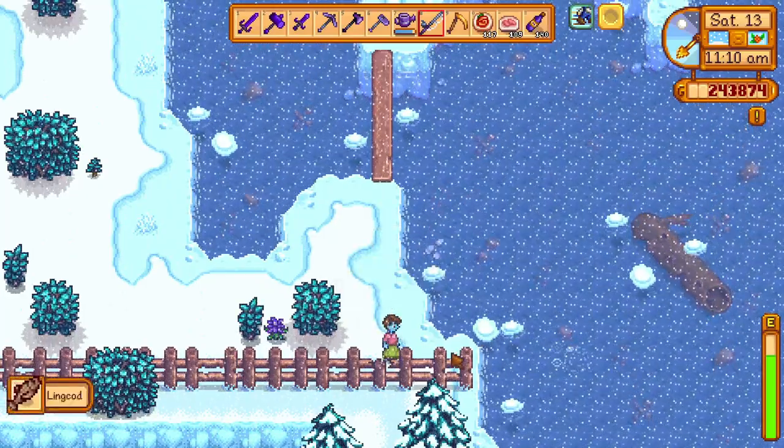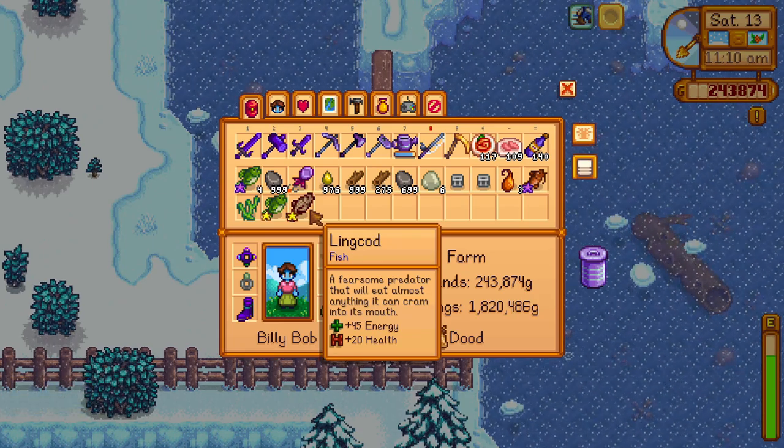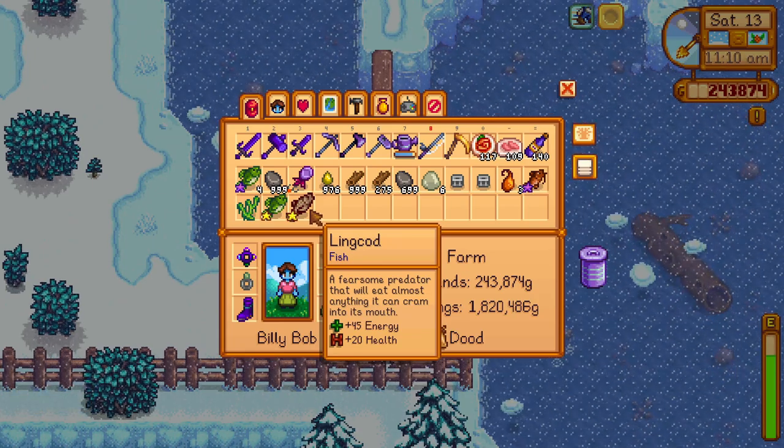So if you want the lean carp, go and fish from the mountain lake during winter, but be prepared — it's very hard to catch.